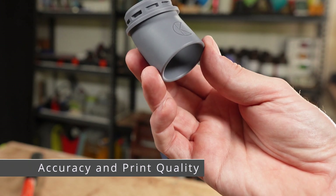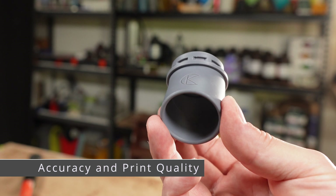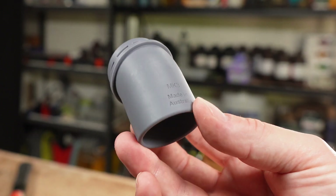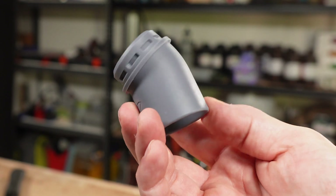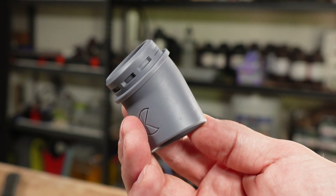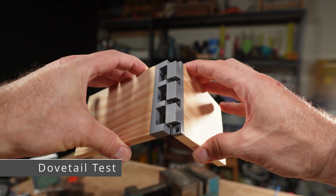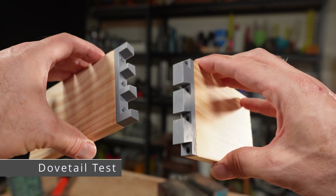So what about accuracy and print quality? For this part that I'm testing, the print quality is excellent. The detail is beautifully rendered and I really like the deep grey colour. As far as I can tell, this is up there with the other high-quality tough resins like the Amerilabs TGM7, which I've also tested. The detail I'm looking for is smooth, clean surfaces, and sharp lines and corners. To test accuracy, I've added what I'm calling the dovetail test, which allows me to test for those sharp edges with well-defined corners.